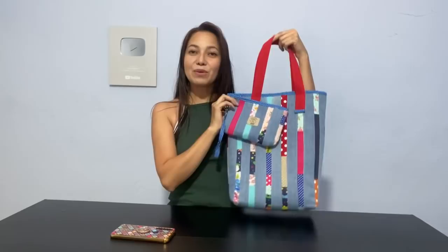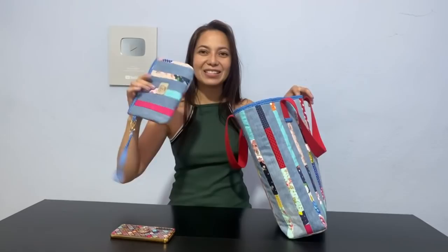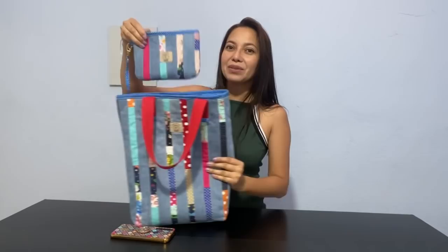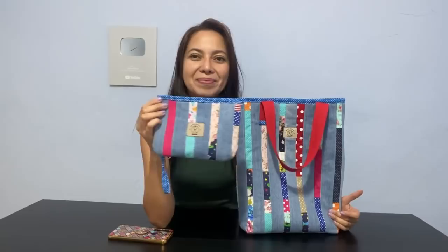Quem ainda não assistiu, eu vou deixar o link dessa aula que está fazendo o maior sucesso, então não deixe de conferir. Nós vamos fazer essa linda necessaire para você vender o seu conjunto — eu tenho certeza que as suas clientes irão adorar. Porque essa bolsa, por onde você passa com ela, não tem um que não elogia. E agora, com a necessaire, olha só, que coisa mais linda.